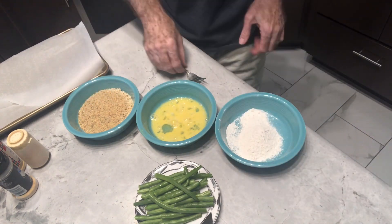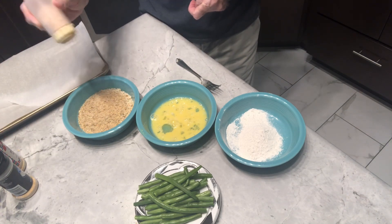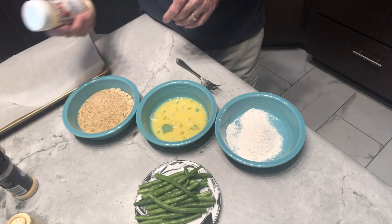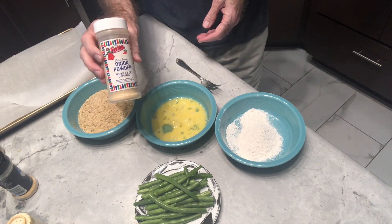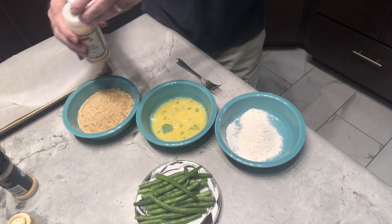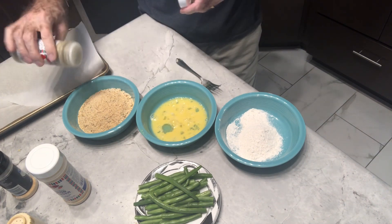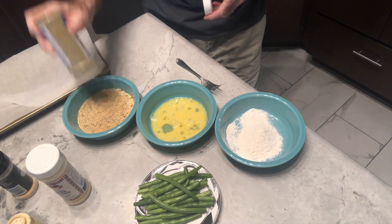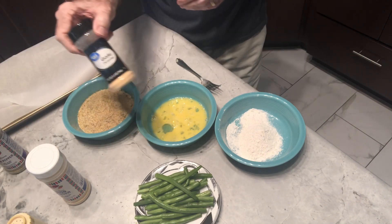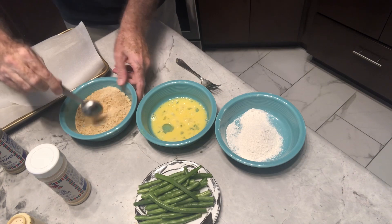There will probably be plenty of this left over, but that's alright. To the bread crumbs we're going to add a little bit of salt — I'm not going to put too much since the parmesan cheese is already a little salty, so maybe an eighth of a teaspoon. I'll put about a fourth to a half a teaspoon of onion powder, a fourth to a half a teaspoon of pepper — I'm using lemon pepper, I thought the lemon would go good with the green beans — and a fourth to a half of garlic powder.